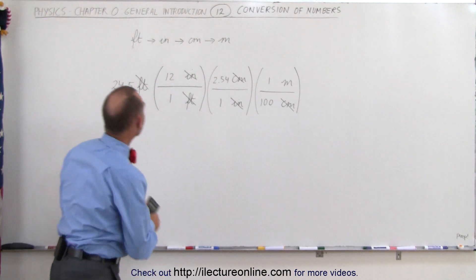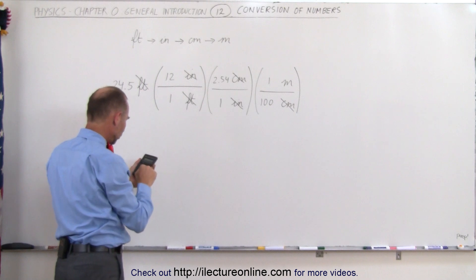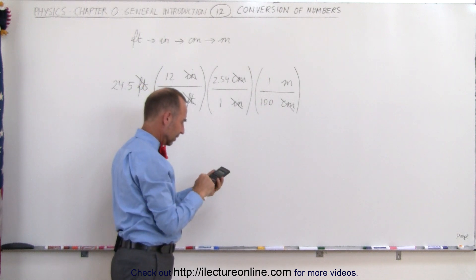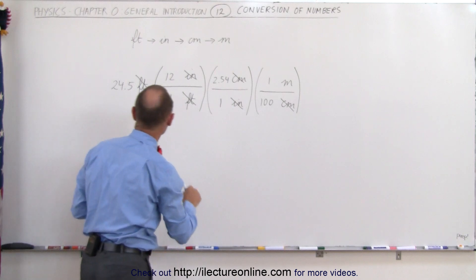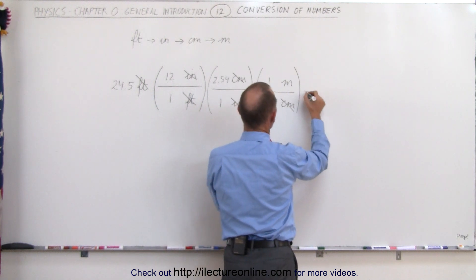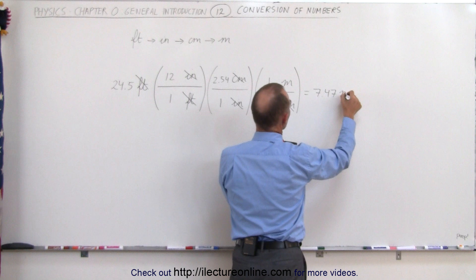All you have to do is multiply all the numbers: take 24.5, multiply times 12, multiply times 2.54, and then divide by 100. You get 7.4676. Since the original value has three significant figures, the answer should become 7.47 meters.